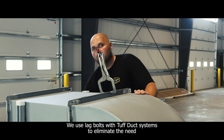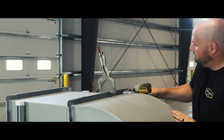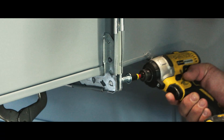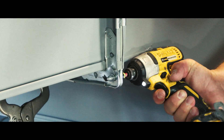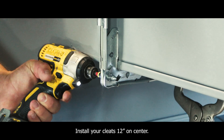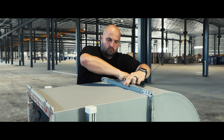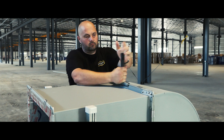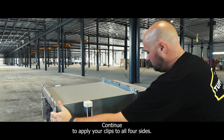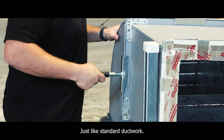With your duct in place using the Mighty Mount H-Frame, we can start doing our bolt connection. We use lag bolts with ToughDuck systems to eliminate the need for your standard carriage bolt and nut. Install your cleats 12 inches on center, just like standard duct work. Continue to apply your clips to all four sides, remembering 12 inches on center is your standard clip spacing.